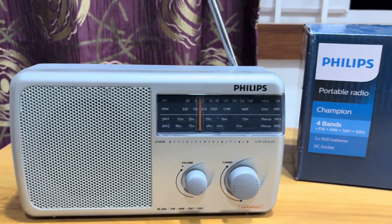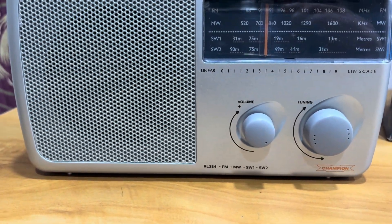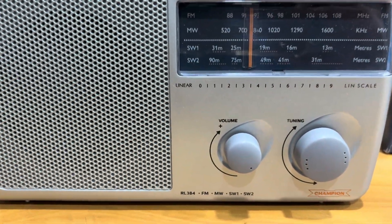Hello all. Today I will be doing a demo on the Philips Champion radio, also called RL384. It is a 4-band analog radio.